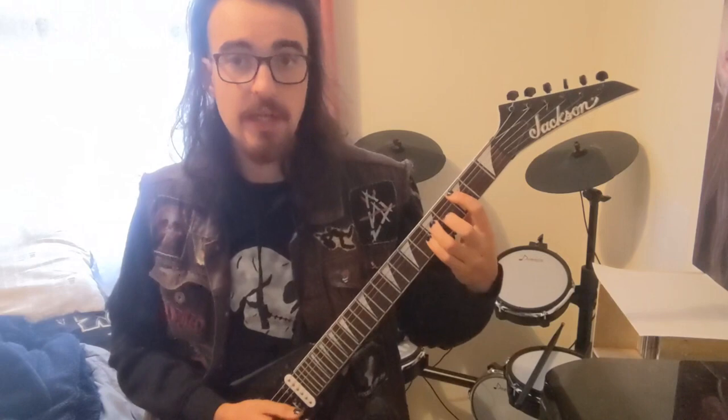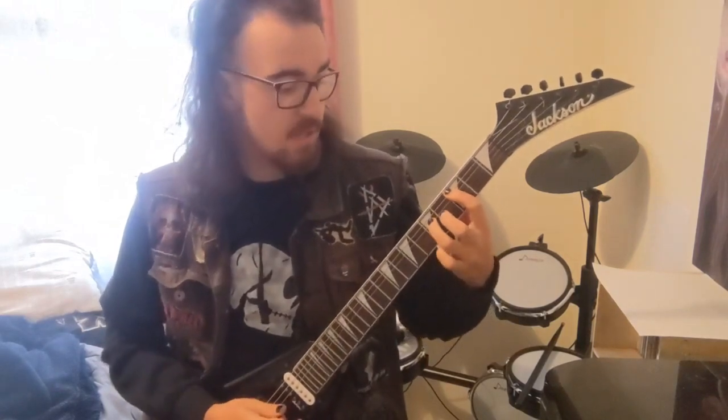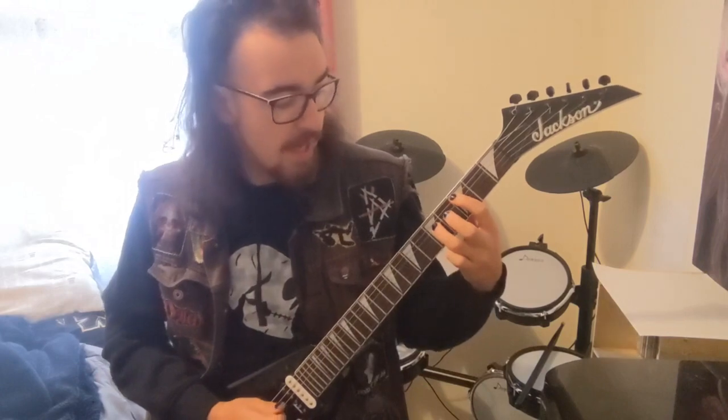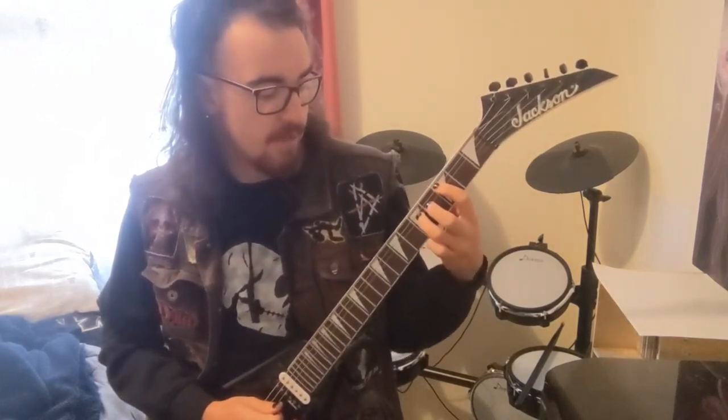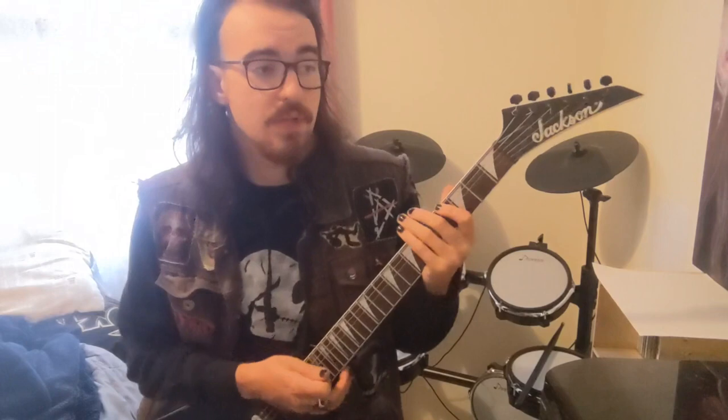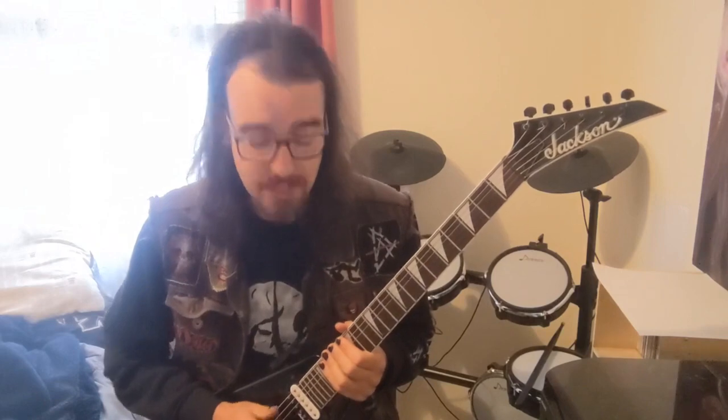Once that one rings out, bring it back to the third fret and play a C power chord — you just drop down to the A string. It's your first finger on the third fret of the A string and your third finger on the fifth fret of the D string. Let that one ring out as well. That pattern just repeats over and over, and then another guitar comes in.